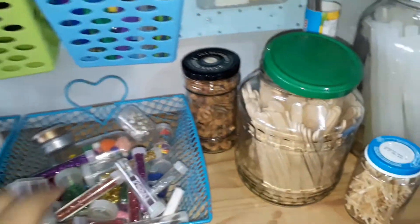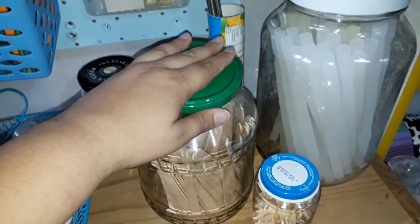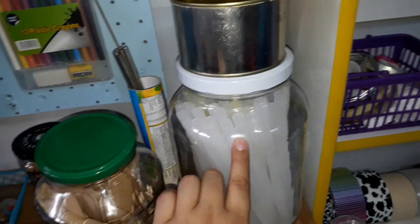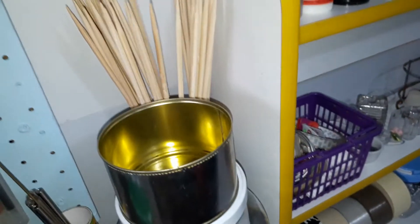On top of this shelf I have some of my teddies, stationery, ribbons and washi tapes, glitter, and other odds and ends. Some of these weird seeds, popsicle sticks — you can never have enough of them — and matchsticks, glue sticks, and in the back there we have some skewers.